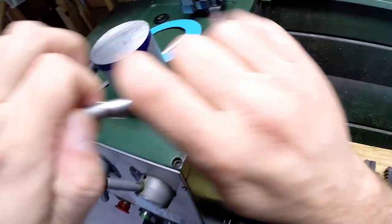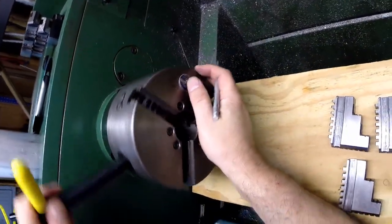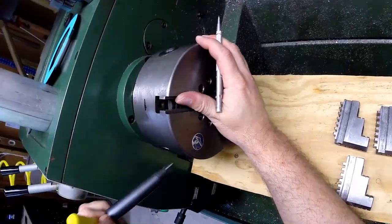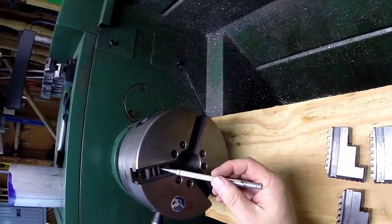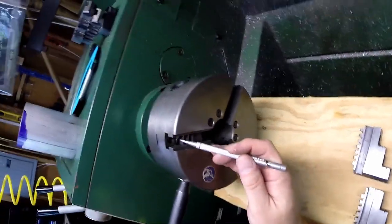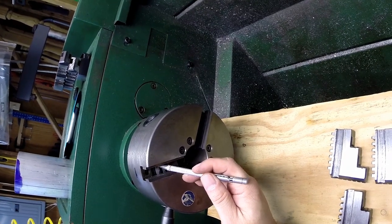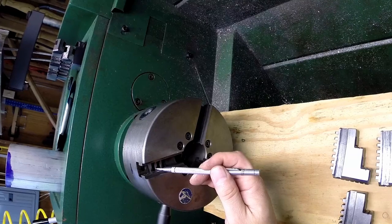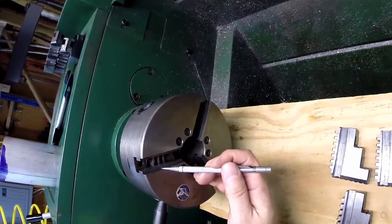Now we can see the scroll once all the jaws are off. I'll turn it over to slot number one so you can see the scroll part. As I turn the key you can see it turning, and watch up at the very top where the top part of the scroll disappears and comes into view — that's important for reinstalling the jaws.